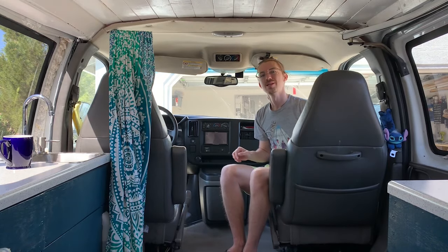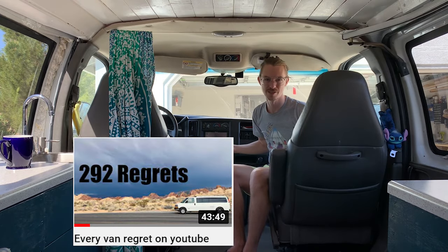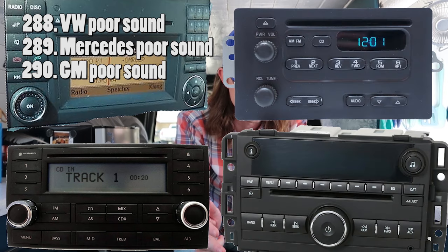Hey everyone, welcome. It's no secret that the OEM stereos are total junk — just look at my van regrets video. OEM Volkswagen stereo sucks, OEM Mercedes stereo sucks, OEM General Motors stereo sucks.